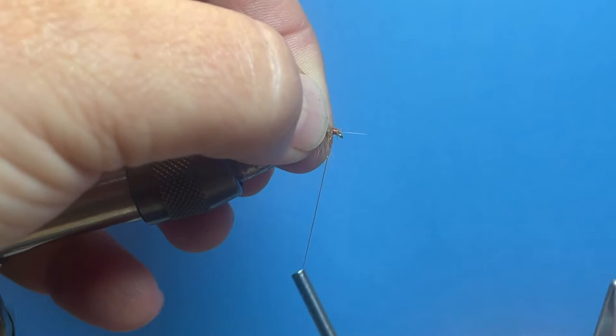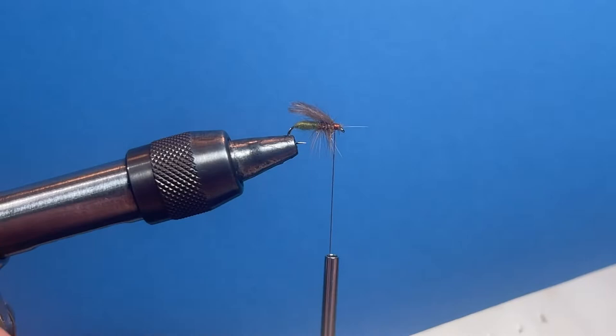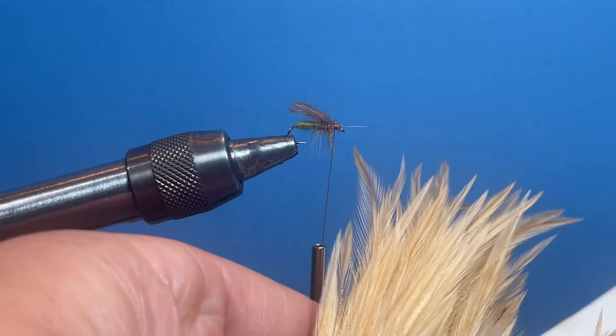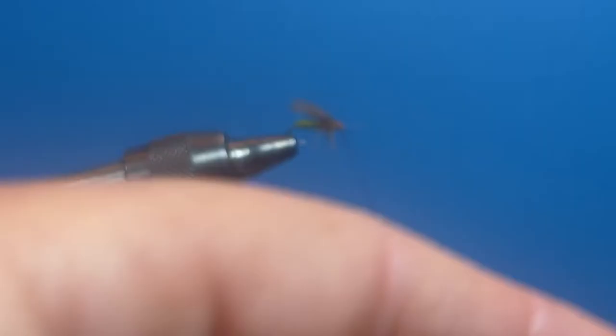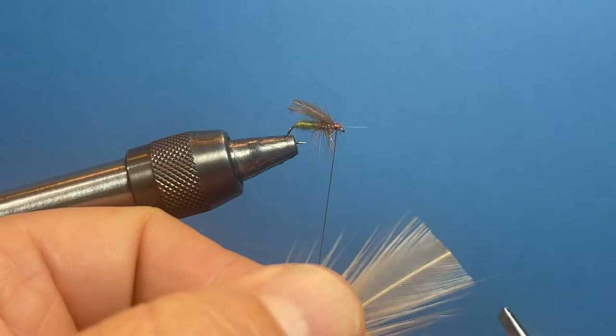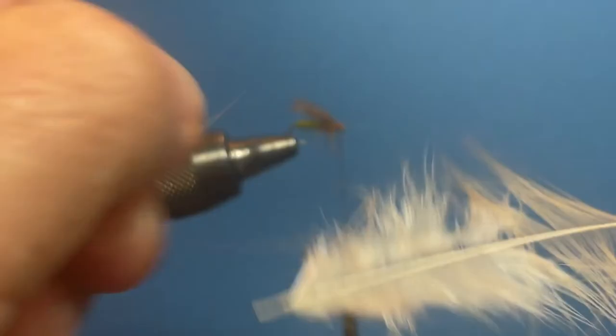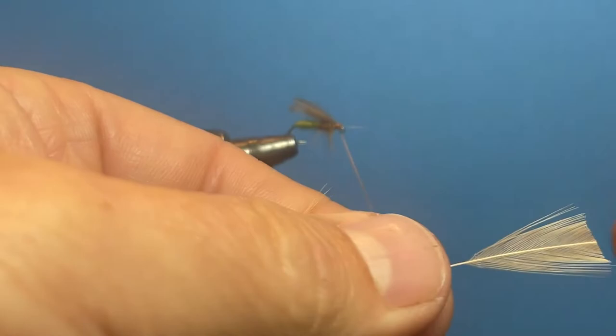We're going to take a rooster neck in a ginger color — you could also use a hen neck. What you're looking for are these big feathers up here. These large feathers have a large web section in the middle and that's kind of what you're looking for. Sometimes you'll find one that may have some mottling in it depending on the feather. Grab one of these — you can see where the web section is. Cut that square; I want to have enough web section to do my body, so it just has to be wide enough. I'm going to strip this back, leaving about an inch or three-quarters of an inch section, and strip that back out of the way.